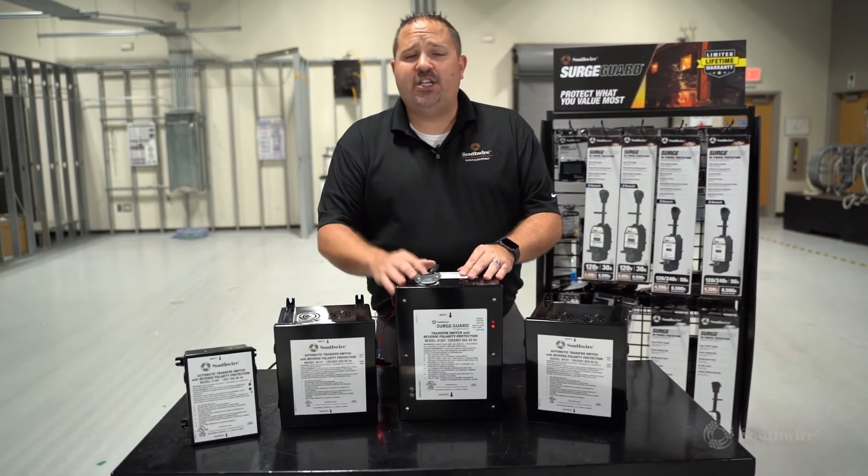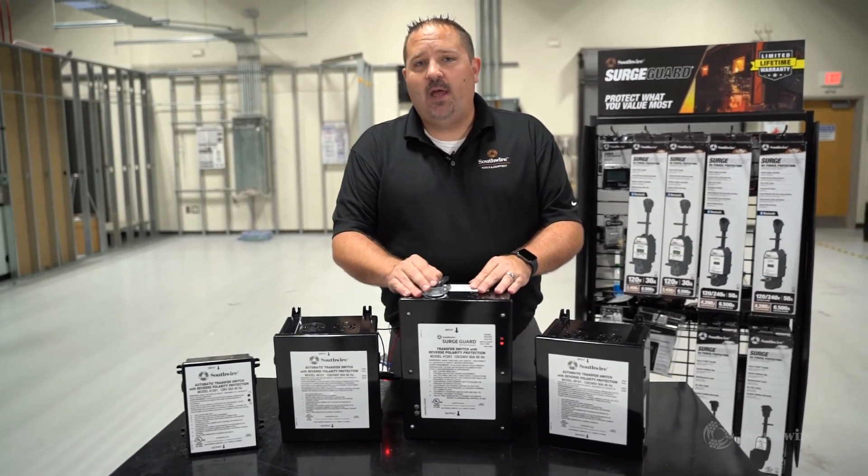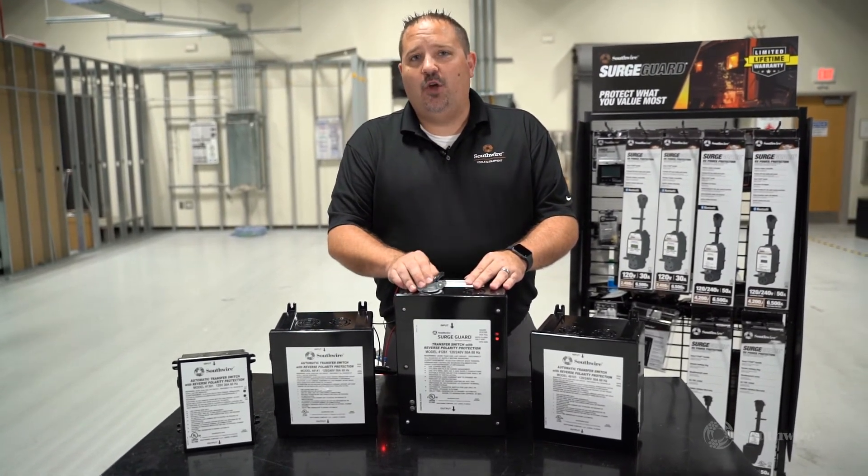For more information about Southwire's transfer switch lineup, please go to southwire.com and be sure to follow us on YouTube.